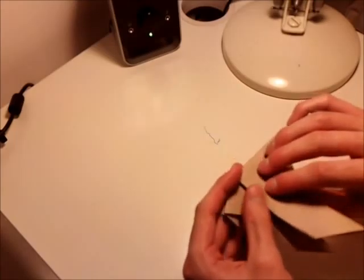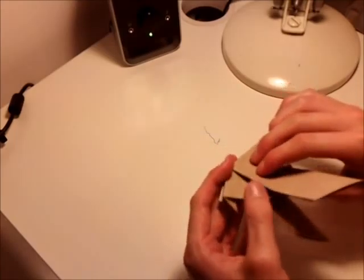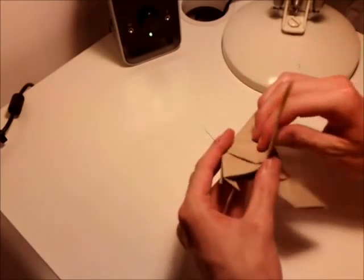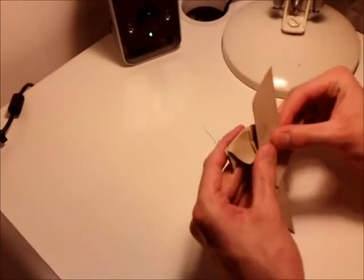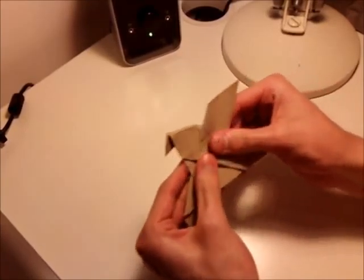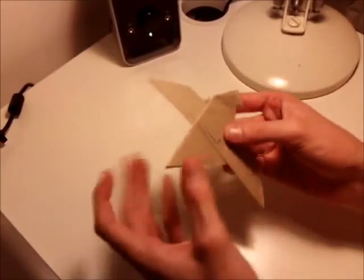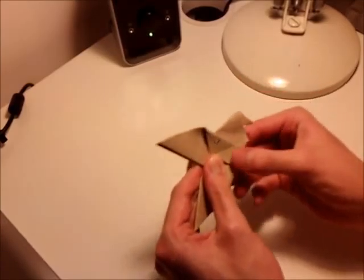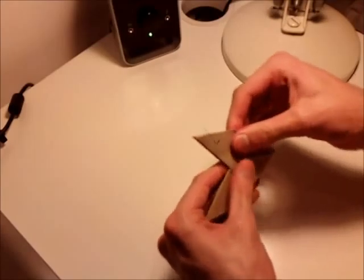Now what you want to do is you want to fold each wing halfway through the body up, like that. So that's the first one. Then you flip the model over and repeat on the other side, like that.